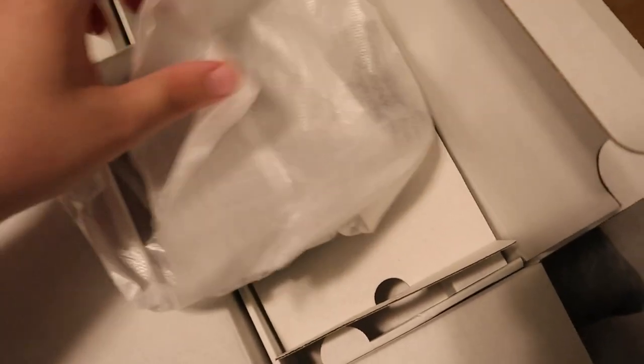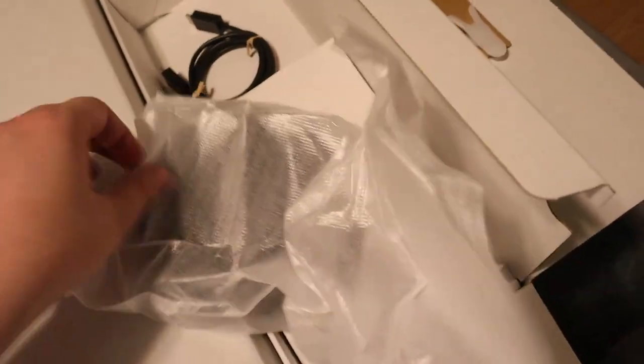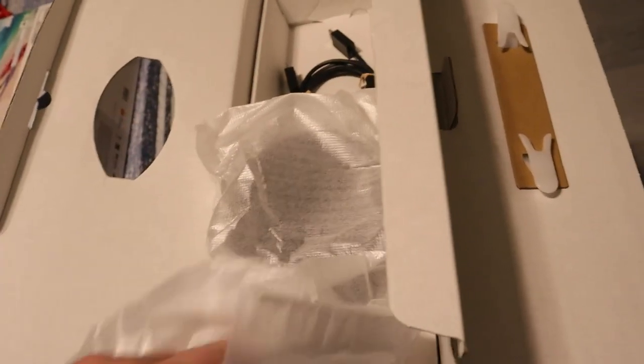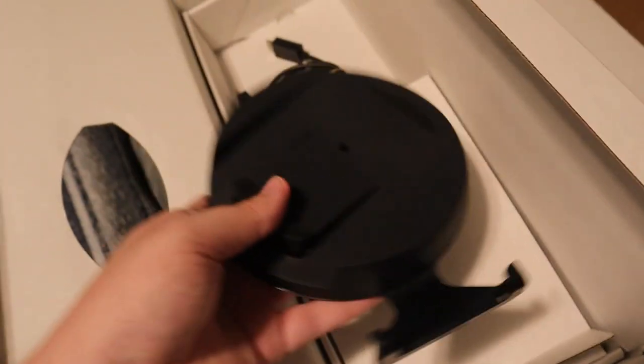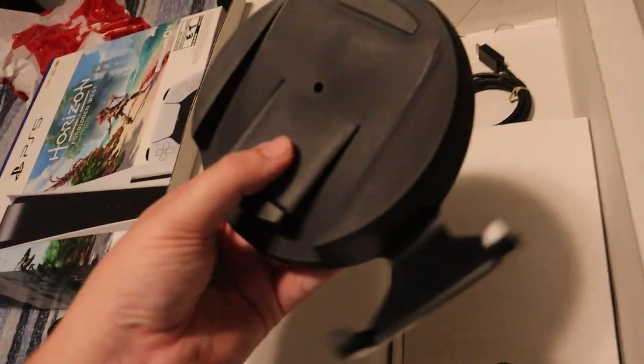Let's see what else is in here — I'm assuming this is the stand, and it is. For mine, I'm not going to have it standing vertically, I'm going to have it horizontal, which a lot of people don't realize you can actually do with the PlayStation 5. You literally just put it on its side and the stand goes underneath it to sit. You do have to use the stand with your PS5.